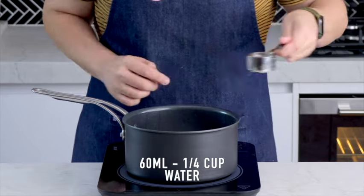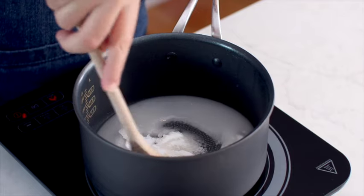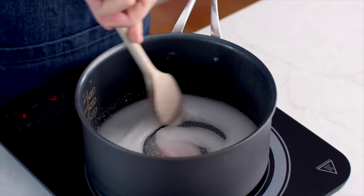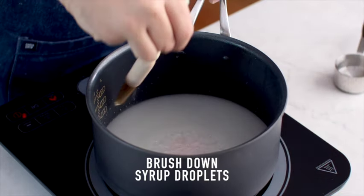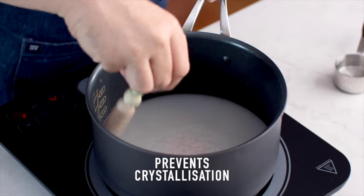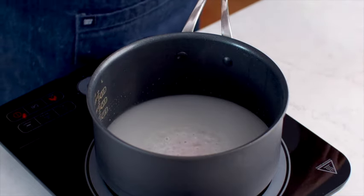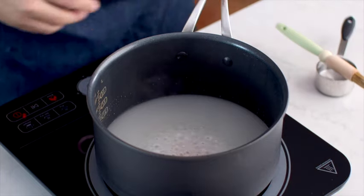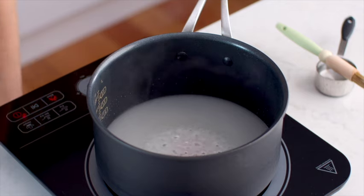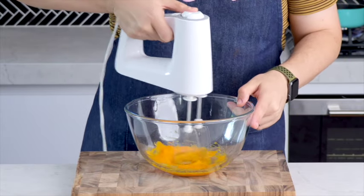We're going to be adding some caster sugar and water to a medium sized saucepan. Give it a very quick, gentle stir and then bring it to a boil. While it comes to a boil, use a pastry brush dipped in a little bit of water to brush down the sides of your saucepan. Those little sticky bits on the side are syrup and they can cause crystallization, which you definitely want to avoid. While the syrup is reaching the correct temperature, we're going to move on to the rest of the frosting.